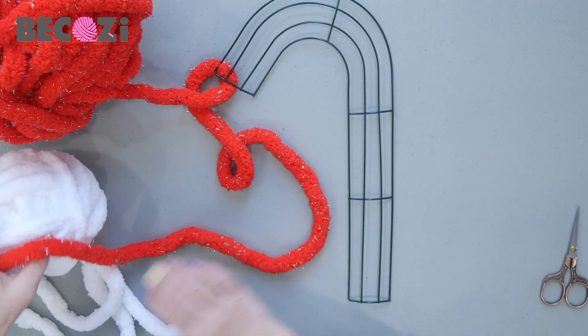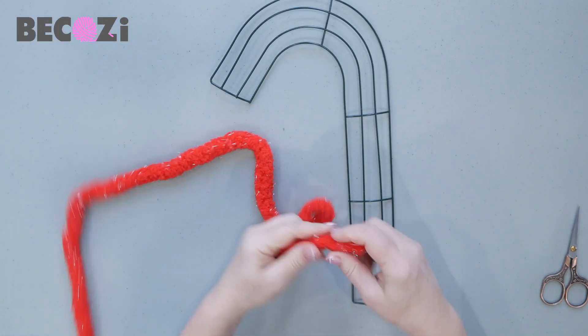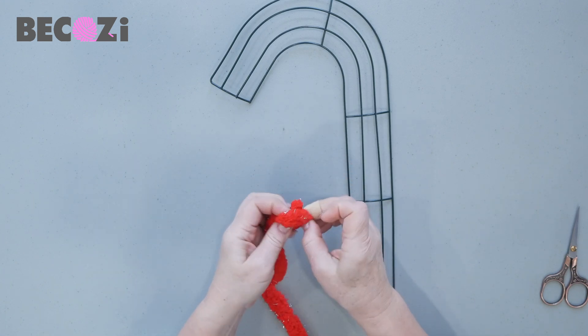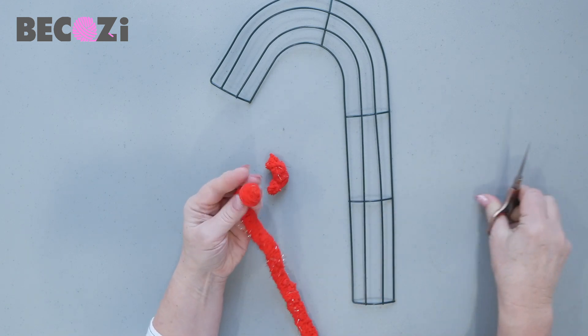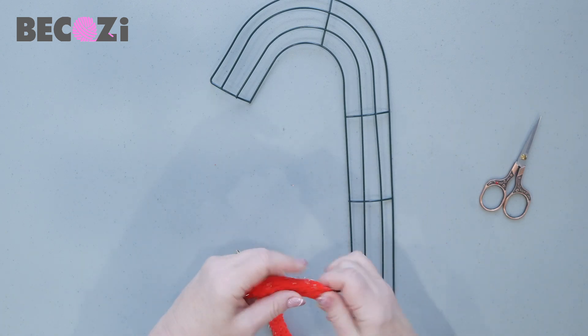Let's start with the red color. We can make a knot on the end — I usually make a knot on the end to prevent from unraveling. Make a knot on the end, cut the tail, and then start.